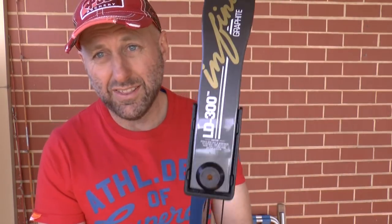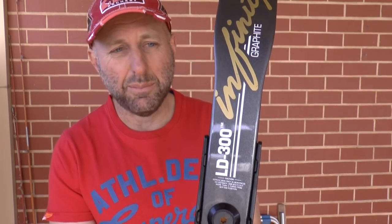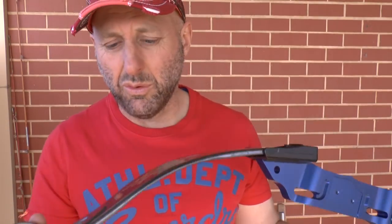Now what is this bow? This is a PSE LD 300. Back in 1994 this was the top of the line PSE bow, and what I want to look at is what's different with bows today versus back then.